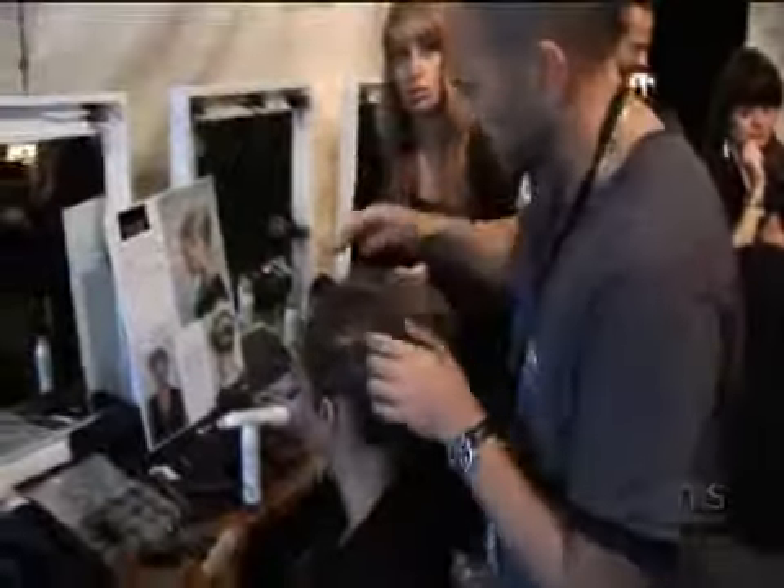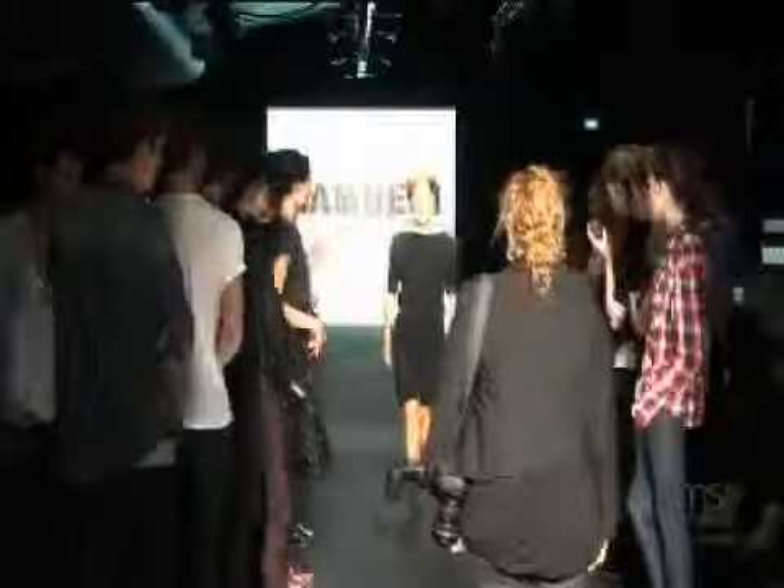For the show we just wanted to do a modern take on a simple hair up idea. The Zambezi look this time was basically a simple modern hair up style. We used the KMS Hair Play Dry Wax — it was perfect because it had enough hold to make the look work.